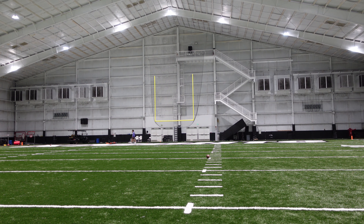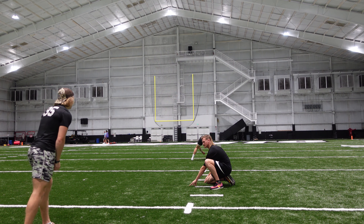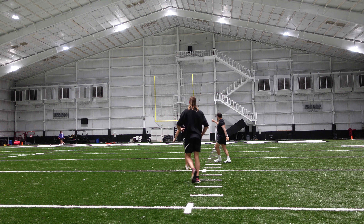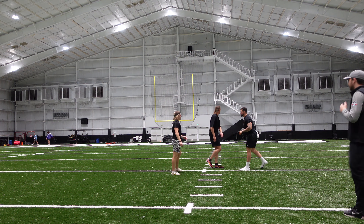We're on the 20. Counting down: 15, 14, 13... right now in the middle. Can we try not to kick into the rafters next time? Someone's got to go up there.